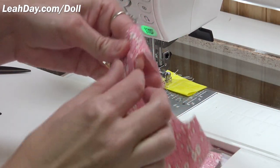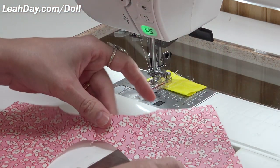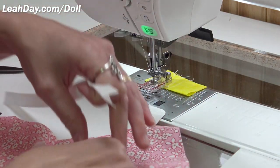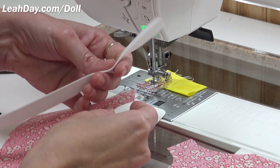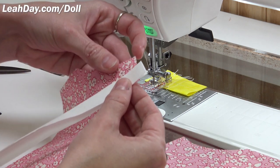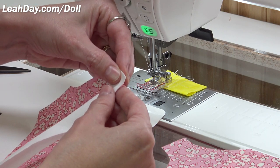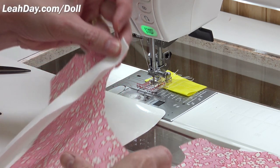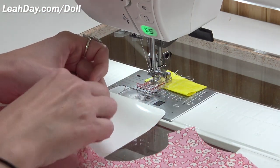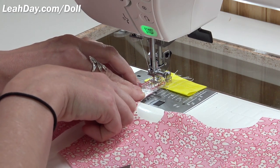Now I fold that seam allowance and give it a little finger crease — it doesn't matter whether it goes to the front or the back. Now we take our bias binding, which is going to go around the neckline. It's intentionally cut long, which means it can extend just a little bit off the end of the neck edge. We go all the way around the neckline to the other shoulder seam. I'll just line this up right at the beginning and start stitching.